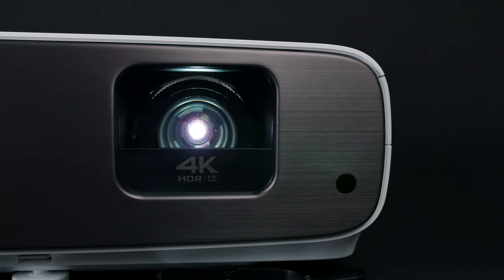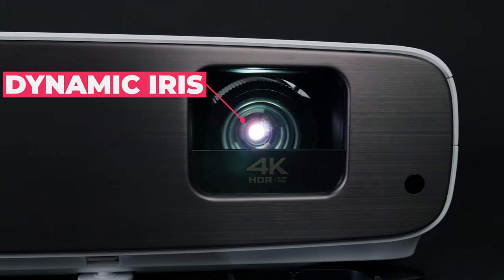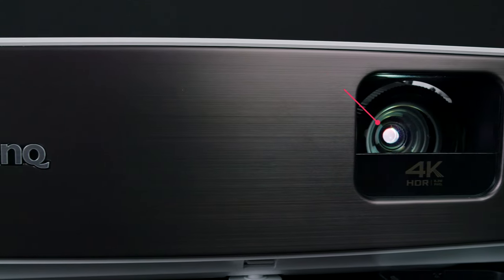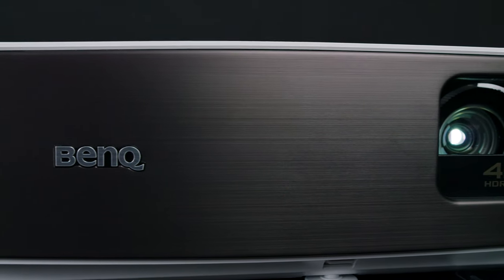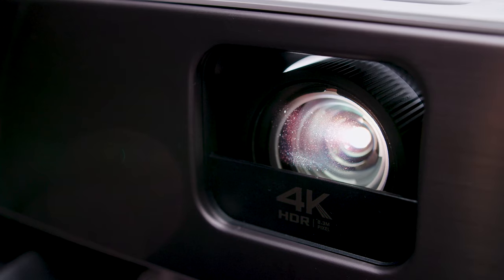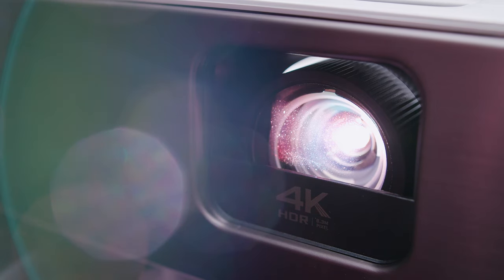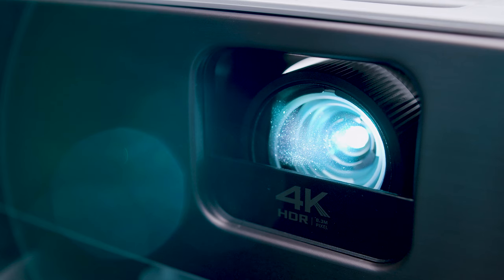One feature to point out is the dynamic iris setting, which makes the contrast ratio possible by letting the projector examine the image it's projecting and automatically improve contrast by changing the brightness. There are four settings — low, middle, high, and off — and there is a slightly predictable flicker that can sometimes be seen when using the high setting.